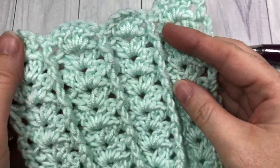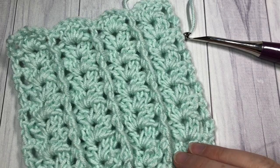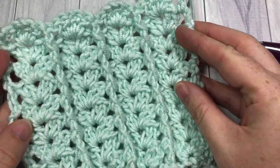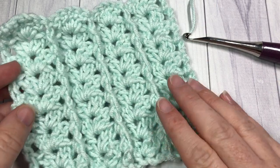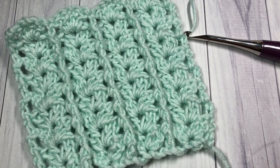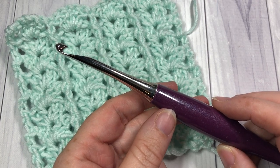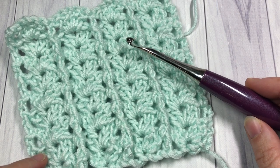Back over to the front again. The stitch is comprised of front and back post double crochet stitches as well as double crochets and some chain stitches. It works up very quickly once you get going and it is an easy and fun stitch to learn. Today I'm going to be using the Karen Times Pantone yarn by Yarnspirations as well as a 5.5 millimeter crochet hook, and links for both of these items can be found in the description of the video.